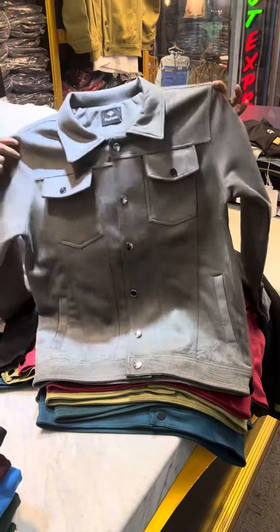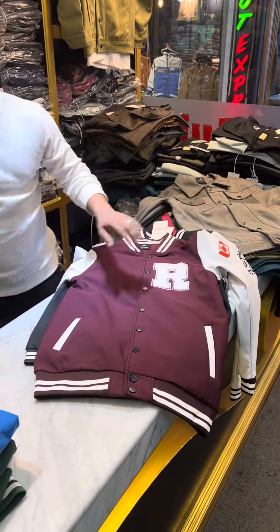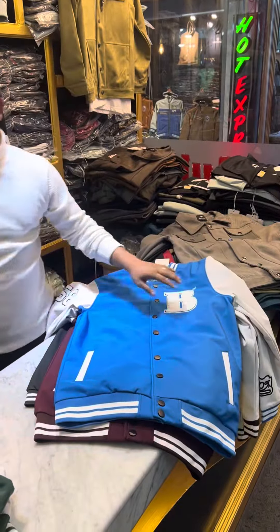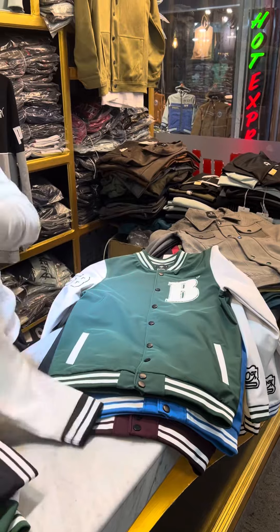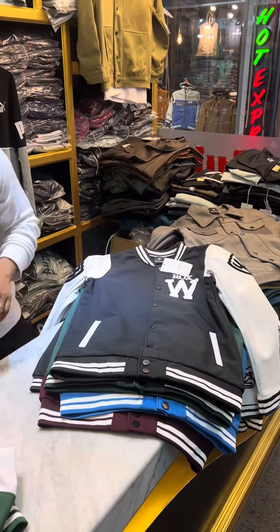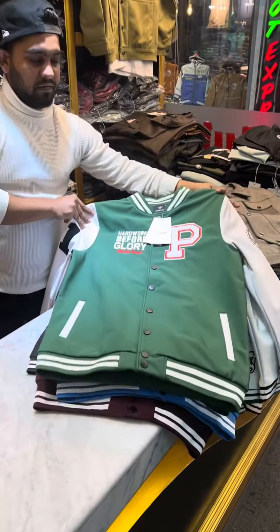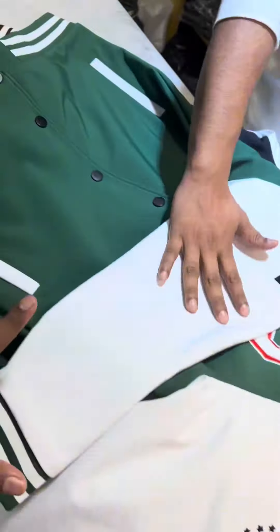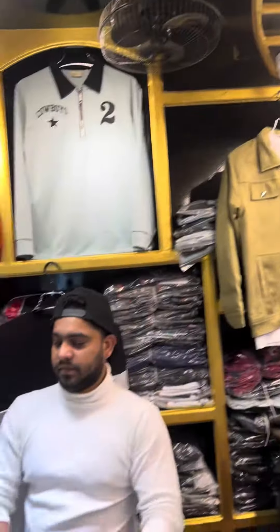Look at the green color. This is green color, this also is green color. It is black color. As-salamu alaykum.